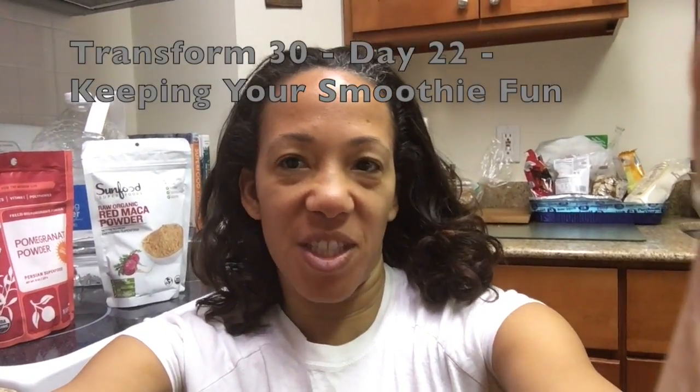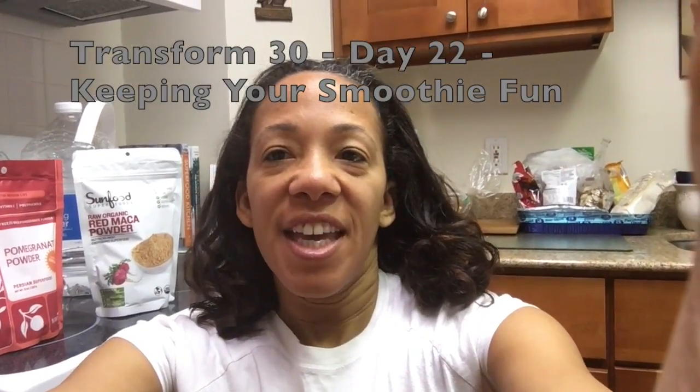Hi, this is Dr. Day and I am a naturopathic physician and the author of Eat More Plants. So here's my Transform 30 tip for the day.